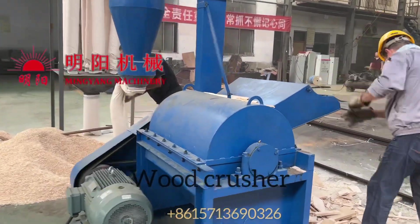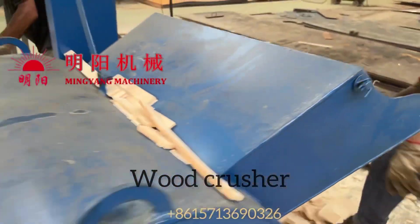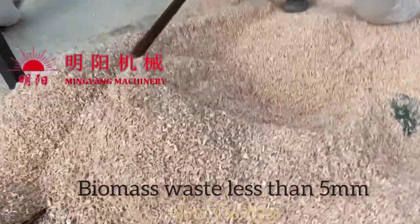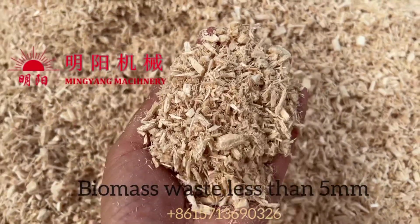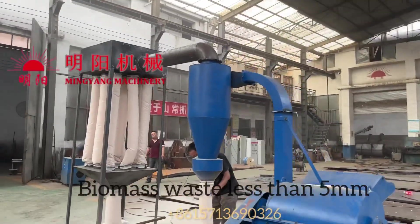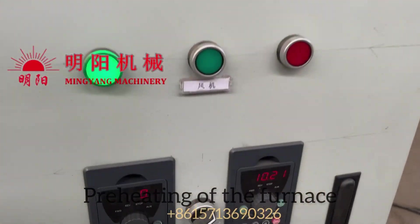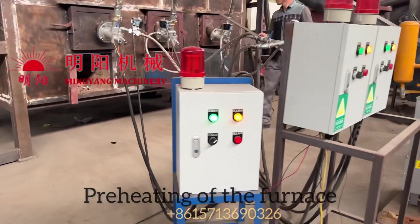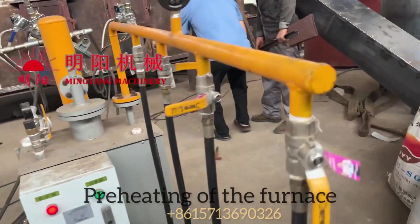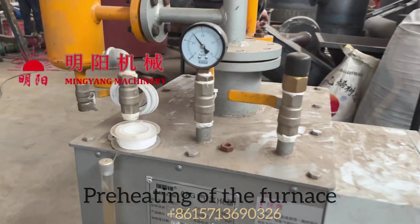Hi dear friends, welcome to my channel. Today I will introduce our biomass charcoal production line for you. Firstly, it's the wood crusher for biomass. The size less than 5 millimeters is okay for carbonization. Crushed materials such as sawdust, wood dust, rice husk, peanut shell, etc. — this small size biomass with size less than 5 millimeters and moisture less than 15 percent.